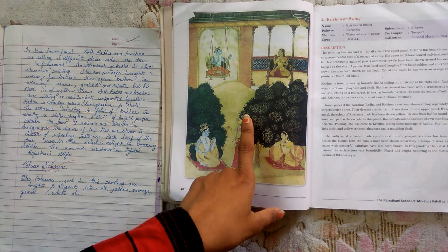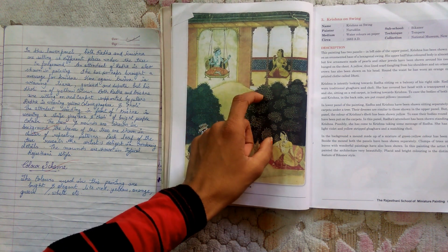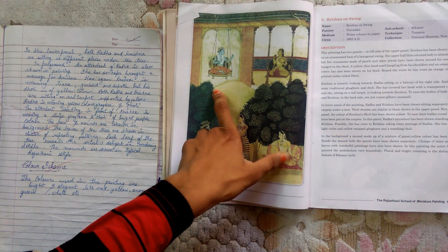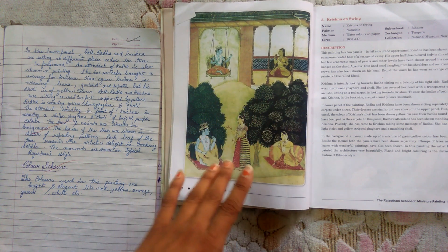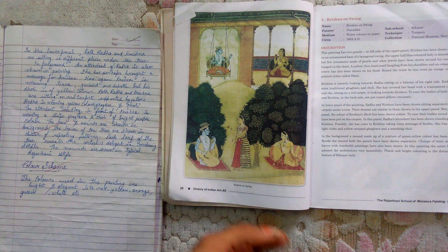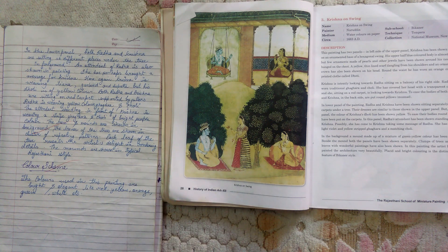Each leaf of the trees reveals the artist's delight in rendering details. The mounds are shown in the typical Rajasthani style. The colors used in this painting are bright and elegant — like red, yellow, orange, green, and white. Friends, if you like this video, please like, share, and comment. Thank you.